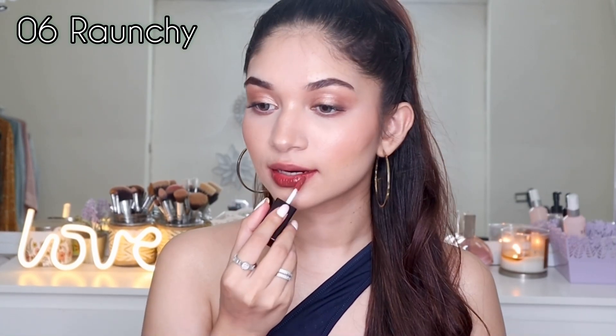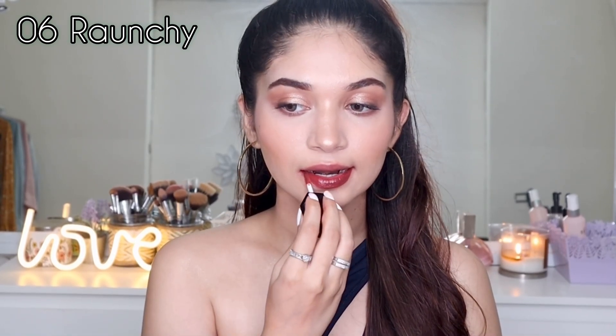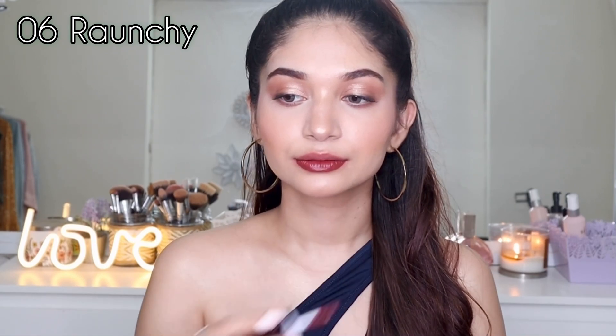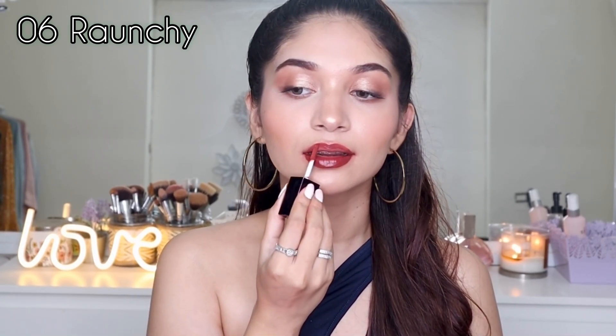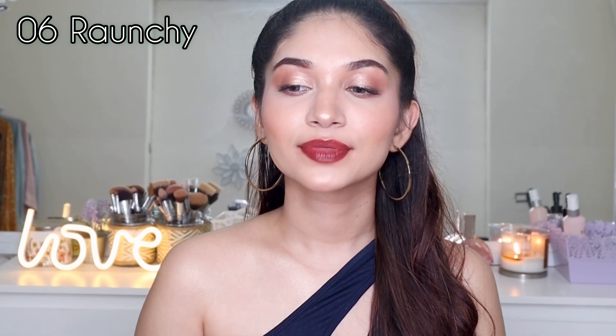Moving on, we have 06 Raunchy — a rich brown shade that is really nicely pigmented, a very dark brown. These shades are also transfer proof, so they don't transfer from your lips, which is really amazing for such highly pigmented shades. Generally I apply a lip liner with lipstick but today I'm not, because I want to show you the true colors of these lipsticks.